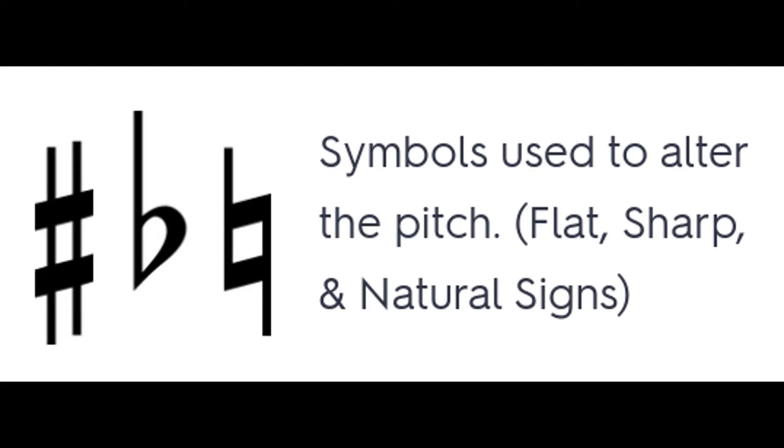To the far left, we have a sharp sign, and in the center, we have a flat sign. We're not going to use the natural sign to the right, because oftentimes it is implied.